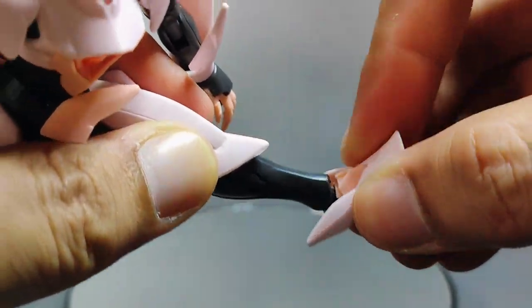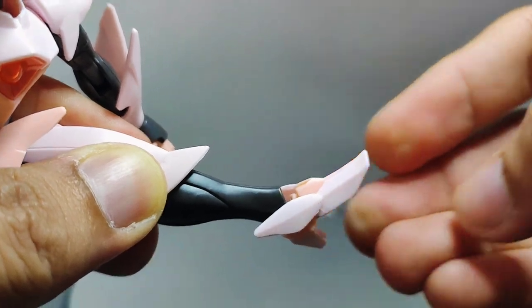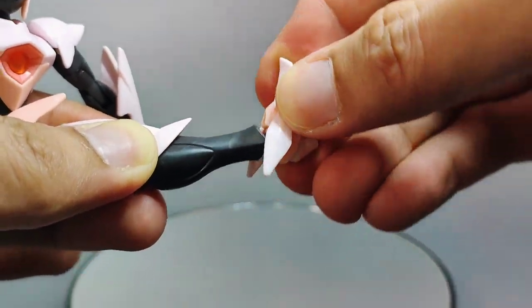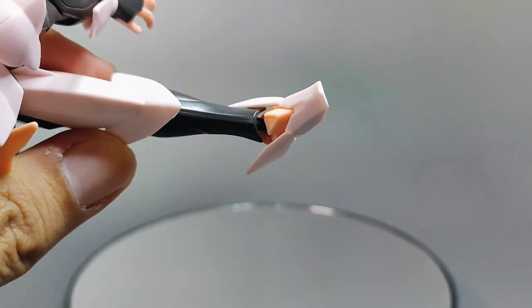The feet are connected to the leg via a ball joint, and you're able to wiggle them around and move them in all directions — side to side, forwards and backwards, no problem.